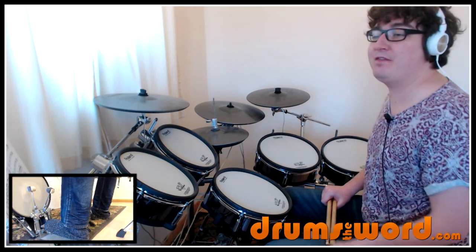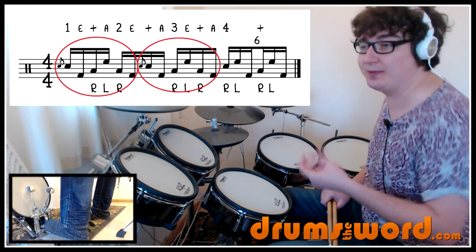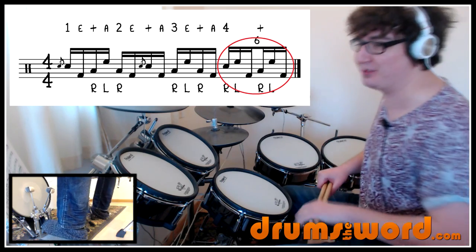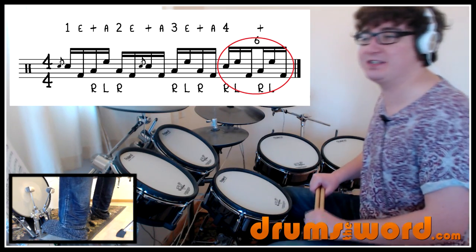Then we get to beat four, because he plays that grouping twice. So we get one-e-and-a-two-e-and-a-three-e-and-a. And then from beat four he changes to triplets — these bottom triplets which a lot of great drummers play, including Mr. Dave Grohl.